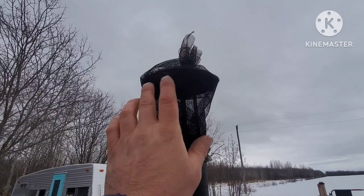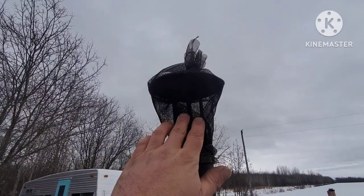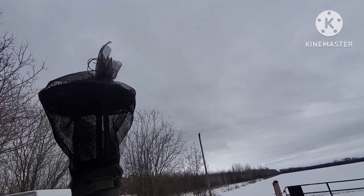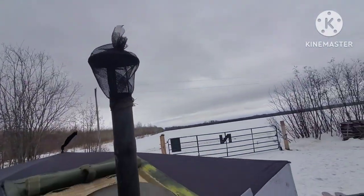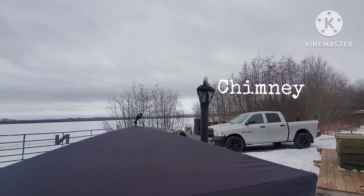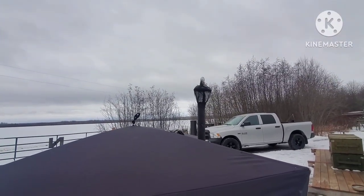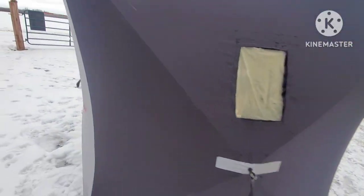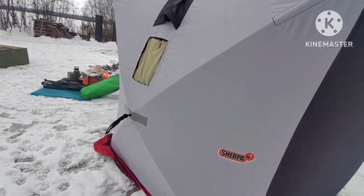It didn't have a screen mesh on it, so I put a wire screen mesh on it to arrest the sparks that come out — I don't want any sparks hitting my shelter. You always want to make sure that the stove jack is up above your shelter to some degree, so that when the wind picks up it's not blowing sparks down on top of your shelter.